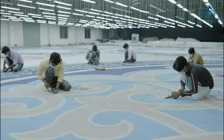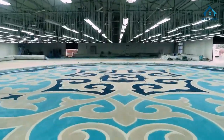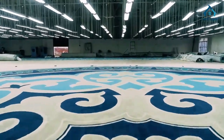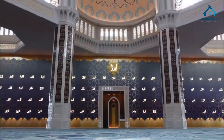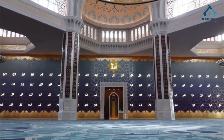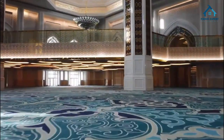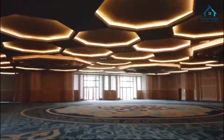Design: mosque carpets often feature intricate traditional patterns and motifs that enhance the ambience of the prayer area. Durability: they're built to last, resistant to wear and tear, and easy to clean. Size: mosque carpets come in various sizes to fit the prayer area, from small prayer rugs to more extensive custom-designed options.